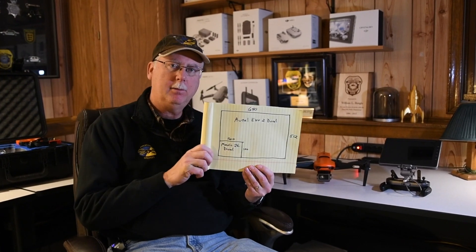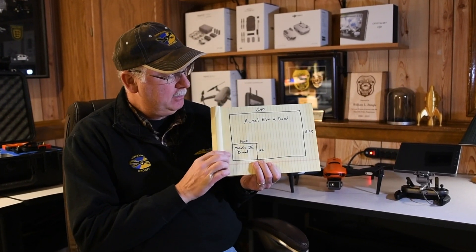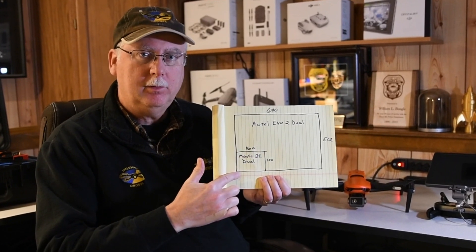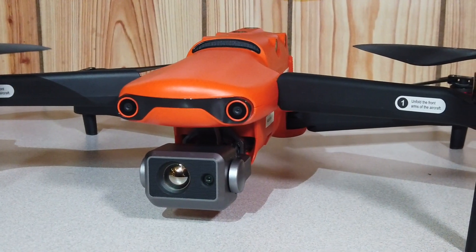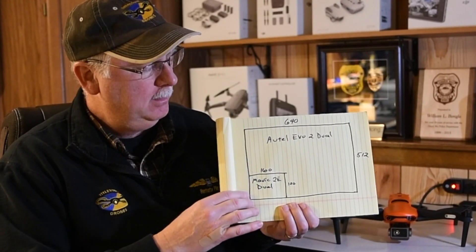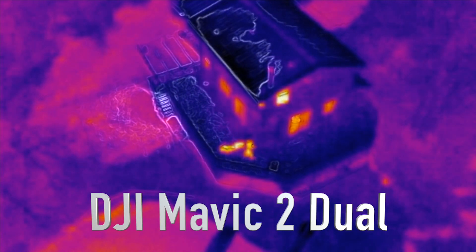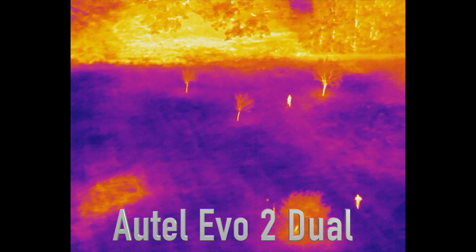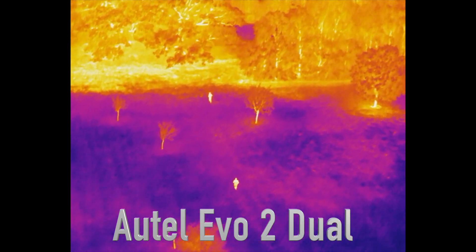I just wanted to explain the difference between the thermal imaging systems on these two drones. This illustration shows the sensor size of the thermal imagers. In the lower left corner is the DJI Mavic 2 Enterprise Dual with its 160x120 resolution, and then we have the Autel Evo 2 Dual at 640x512 — about 16 times more resolution. The detail is such that you can actually make out the shape of what something is, versus lower-resolution thermal cameras where you can only make out basic shapes, sort of like a heat blob. With the Autel you can actually tell — oh, it's the shape of a person or an animal.